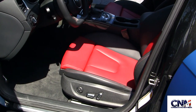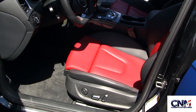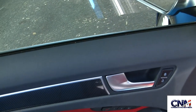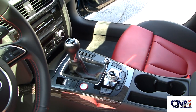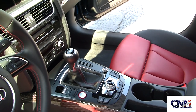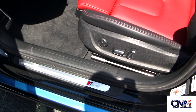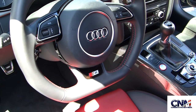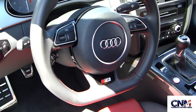Here you see the driver's seat — a very cool two-tone black and red color combination with red stitching. I love it. You can see some carbon fiber cues here on the door panel. This is a manual car. Some people really like the manual. On the internal sill you see the S4 badging, and you also see it on the steering wheel. Notice how nice that steering wheel is with the flat bottom to it.